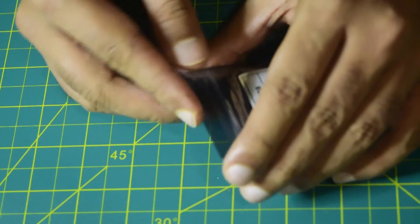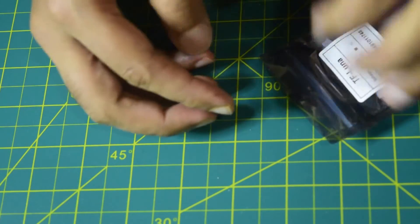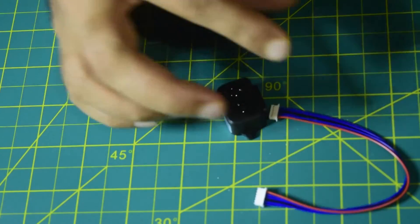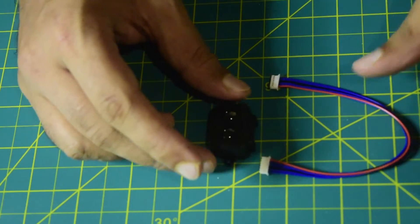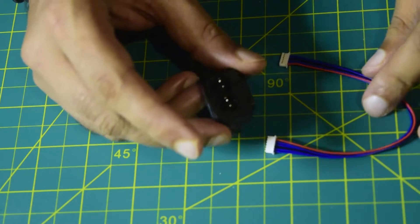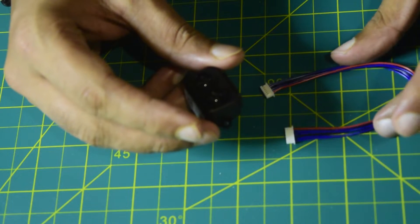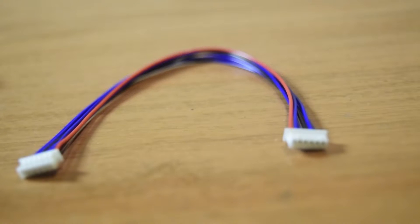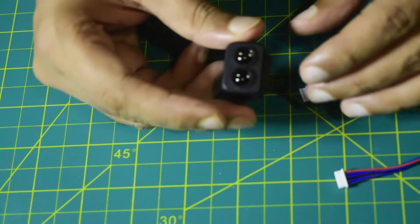Now let's quickly open this and see the contents inside. It does not come with any user manual or specifications, which is why I will be covering all of that in this video. Here you can see it comes with a 6-pin micro JST connector so as to be able to connect this LiDAR sensor onto your flight controller or any project that you are doing.